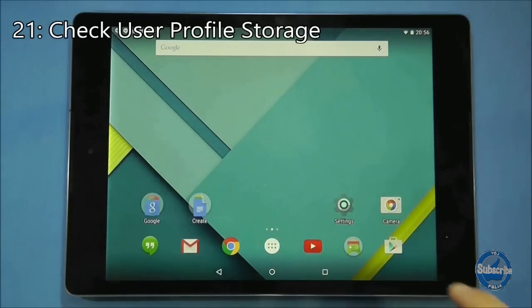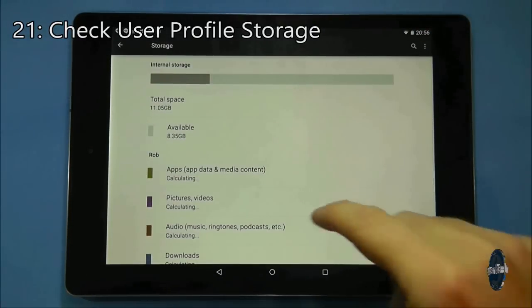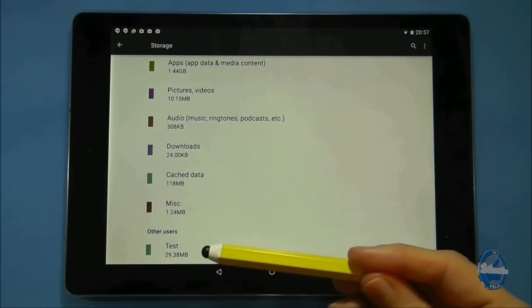When you have multiple users on the tablet you can check to see how much storage each user is occupying by going to settings, then choosing storage and scrolling down to the bottom of the page.